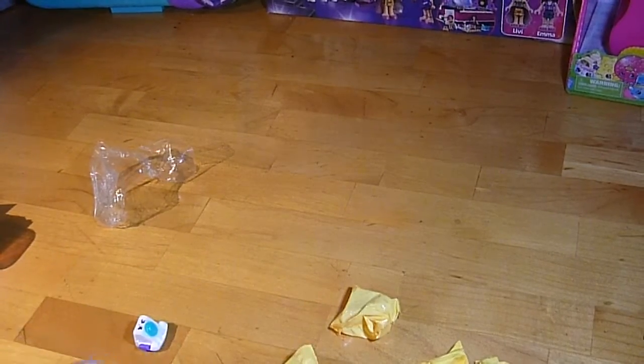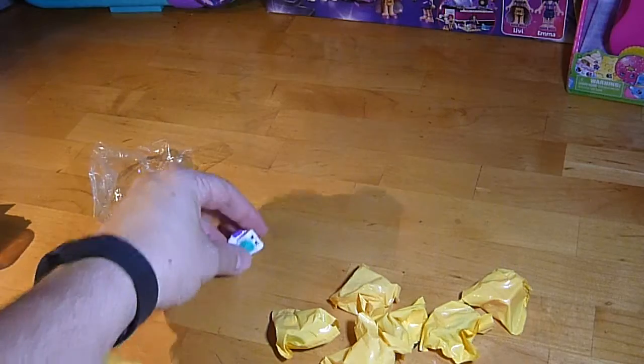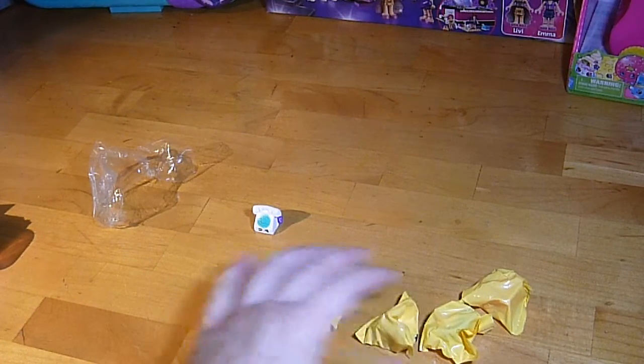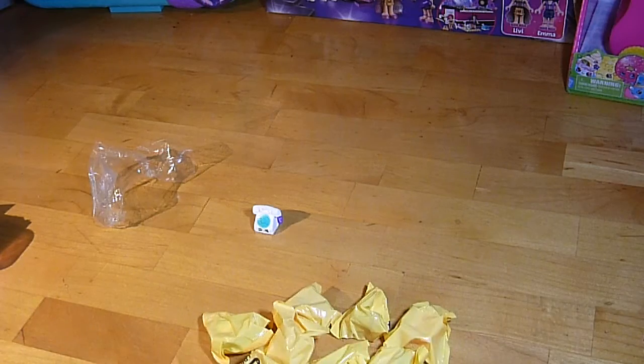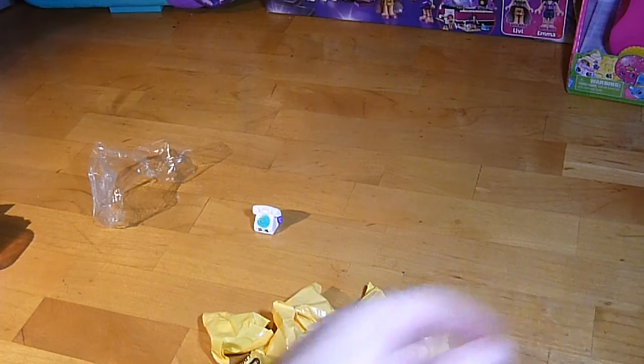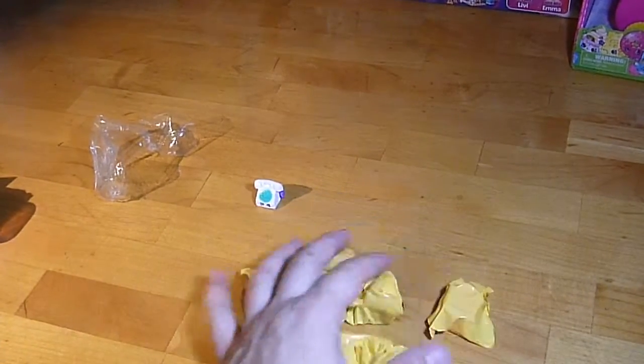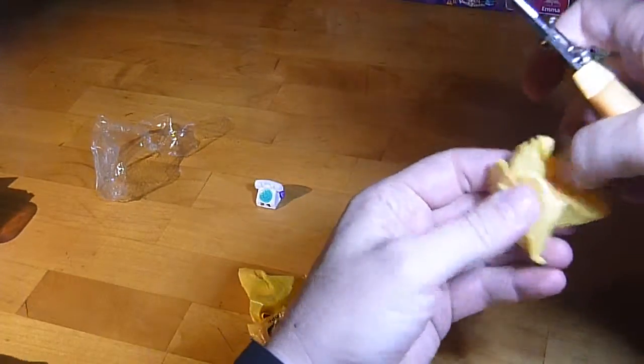Let's see - I don't have this one! Is that Chatter? Yeah! So the first one we got is Chatter the Telephone. It's old-fashioned - the old-fashioned kind of telephone. Open it up!